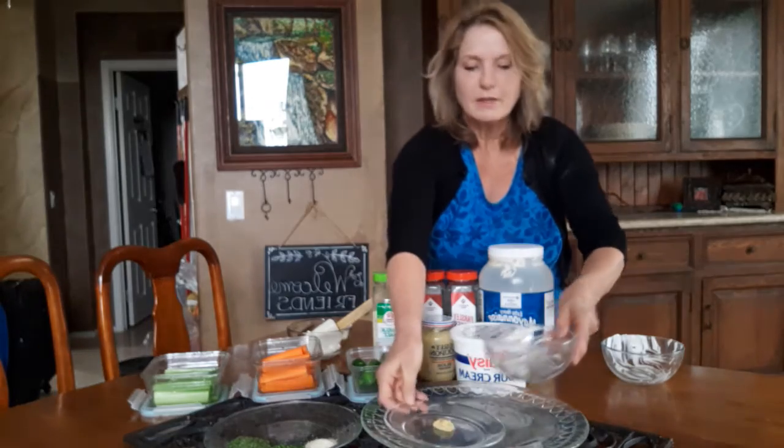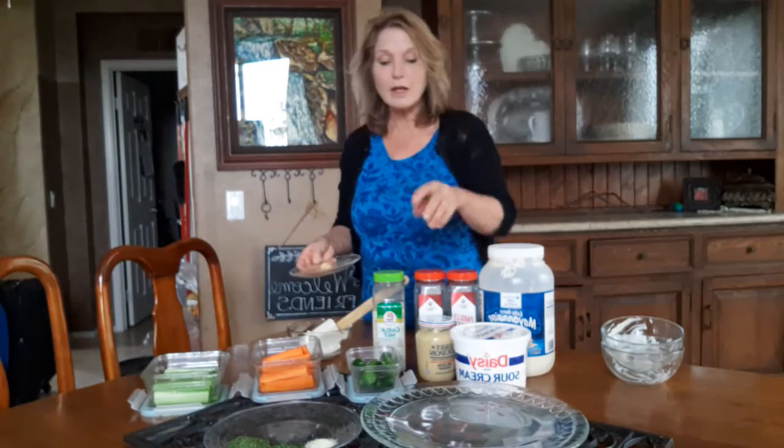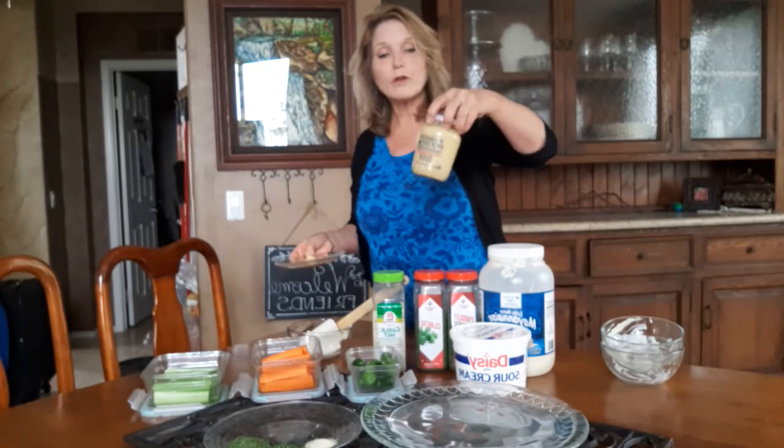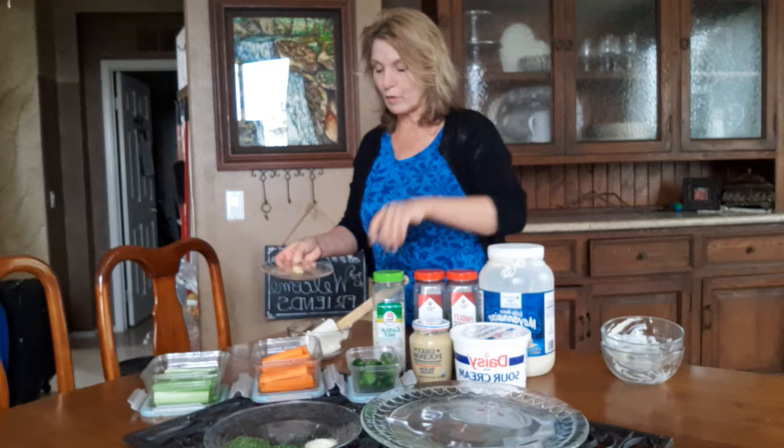Then all you need is a teaspoon of mustard. I really like this mustard — this Dijon — but probably regular mustard would work as well.